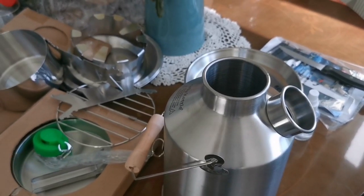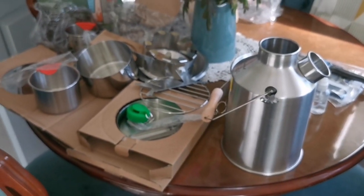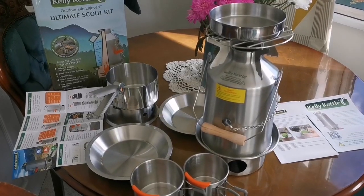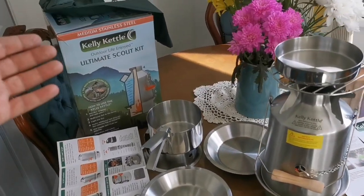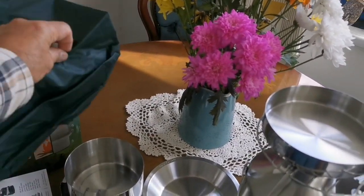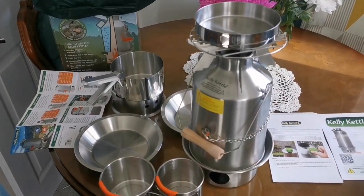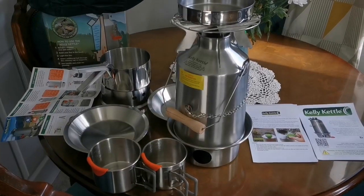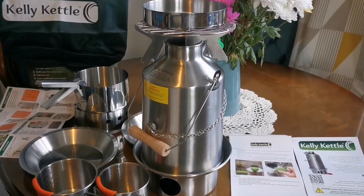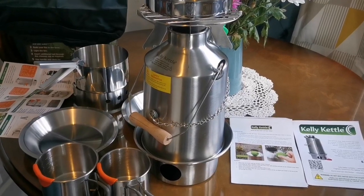Let me remove all the packaging and take a group picture of everything. This is practically a kitchen in that small bag — you can just go out and have a meal outdoors. That is it — the Kelly Kettle Scout, 1.2 litres. That's the whole set of the Kelly Kettle Scout.